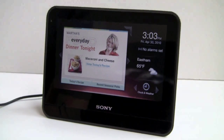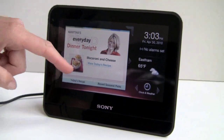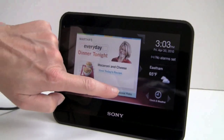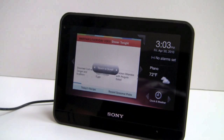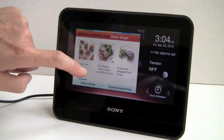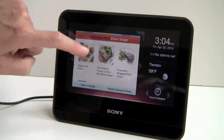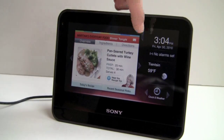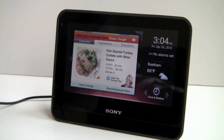Here's the Martha Stewart cooking application. There's a recipe of the day, and you can see recent recipes listed. Say you want pan-seared turkey cutlets with wine sauce — just tap on it. An email link appears so you can actually mail the recipe to yourself.